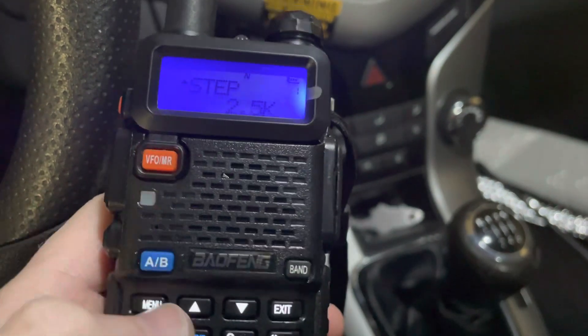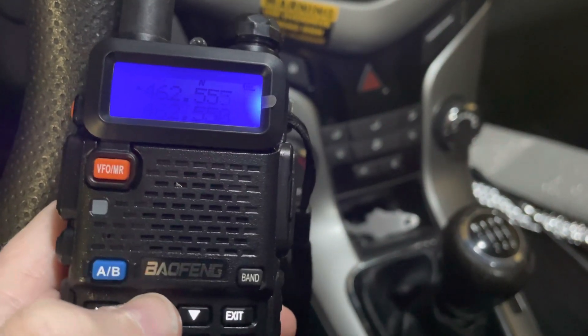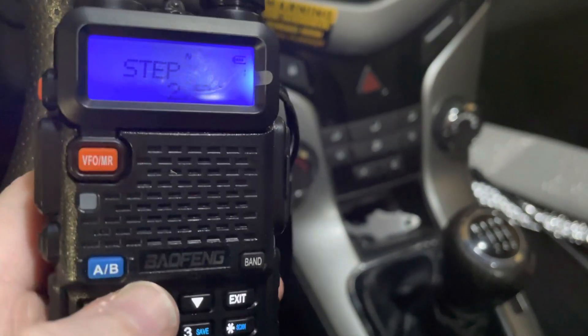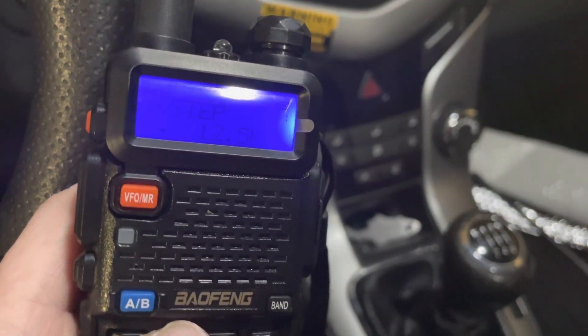Number one is going to be your frequency step. So if you're in VFO mode, for most applications you're going to want to use 2.5, 5, or 12.5.